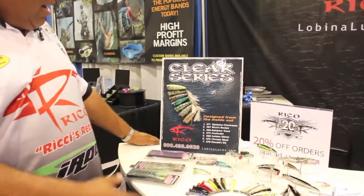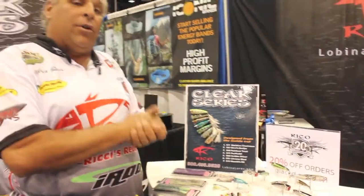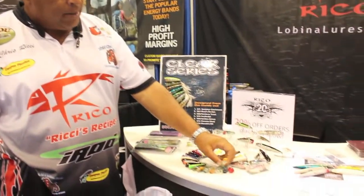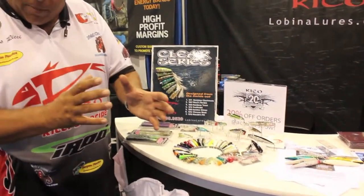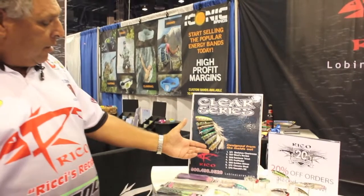The Clear Series came into being because of the US Open victory last year. I took one of the existing baits, the lime ice, painted it up with some purple to emulate a bluegill, and put the winning fish in the boat. Between myself, Jennifer Duff, the owner of Lubina, and a good friend of mine, Andy Manol, we developed and designed the Clear Series.